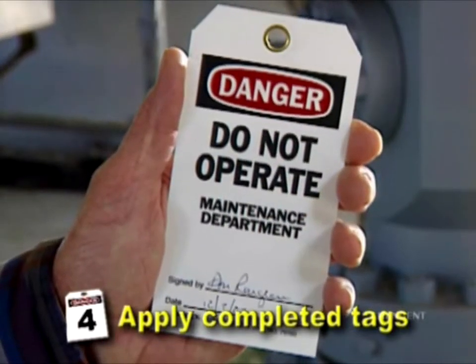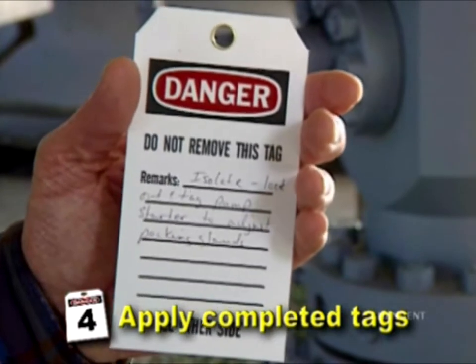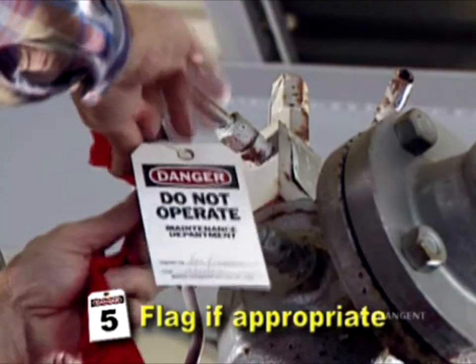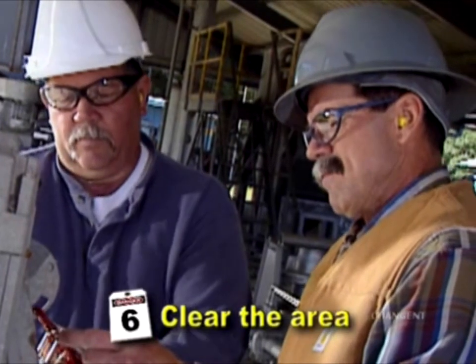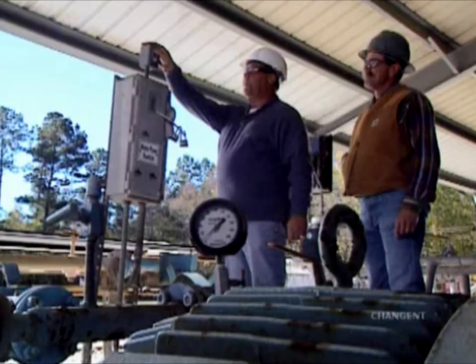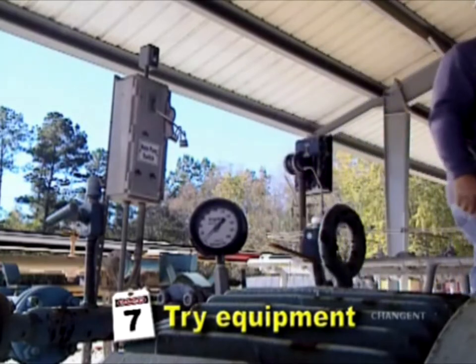Apply completed tags to the lockout devices to identify the work being performed and the people involved. Flags are often attached to lockout devices as a way to highlight the locked out and tagged condition. Clear the area of personnel and test energy isolation by trying local switches, valves, or other start-up devices to ensure the potentially hazardous energy sources cannot be activated.